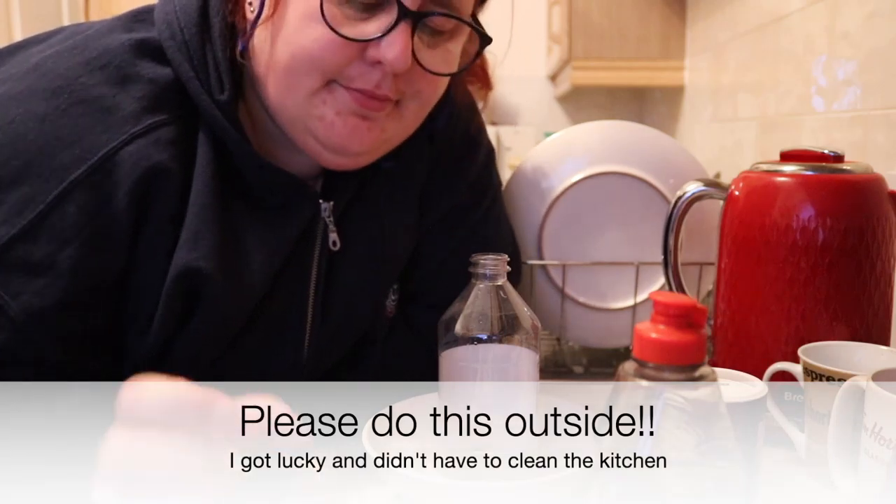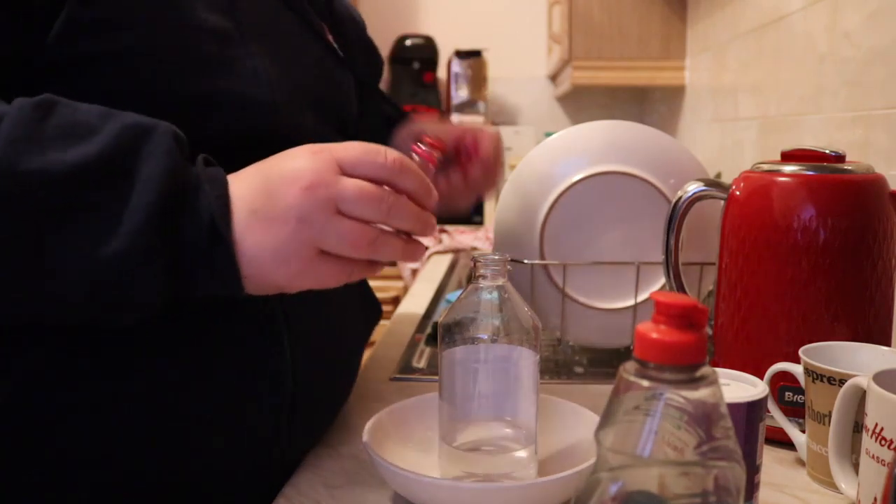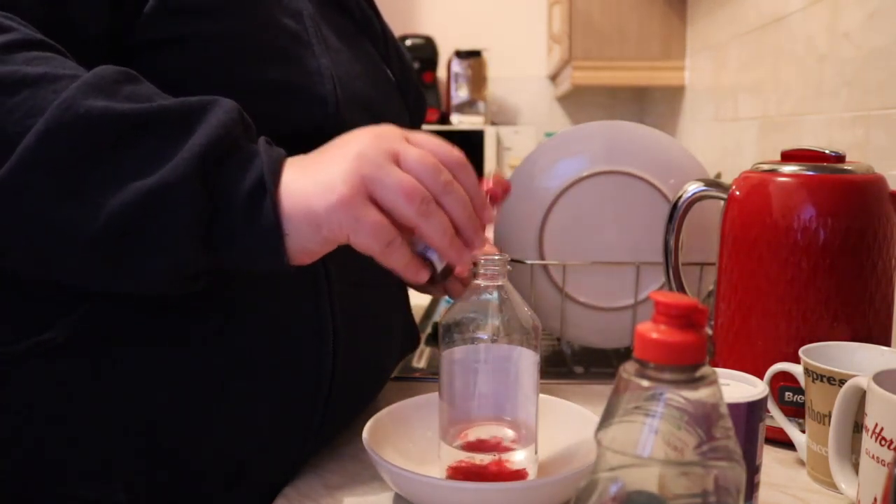I don't think you should be doing this inside. I really do think you should do this outside. The only reason I'm doing this inside is because it's dark out now and it's late at night, and I have to record this. So I'm recording it indoors and I'm hoping it doesn't get too messy because I'm going to have to clean the whole kitchen. And I don't like cleaning.